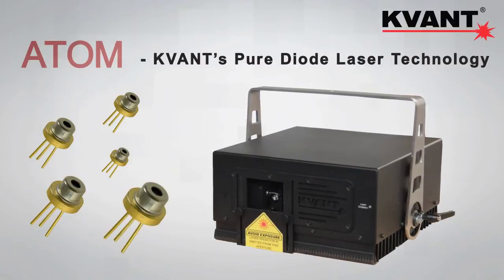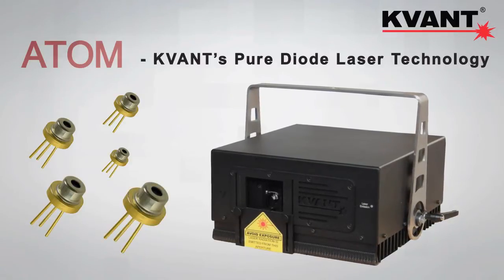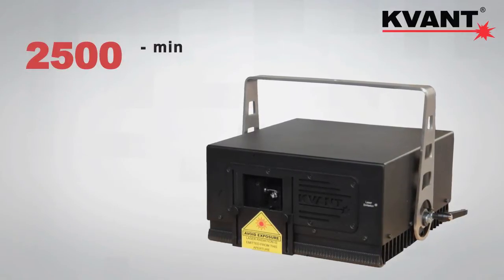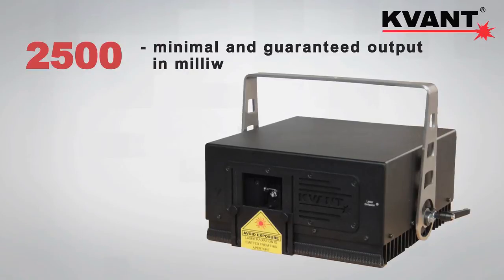So if you are after state of the art lasers for your venue, this is definitely the way to go. The 2500 means minimal and guaranteed power output in milliwatts.